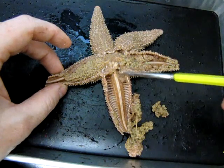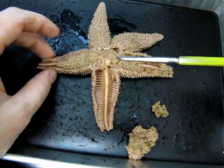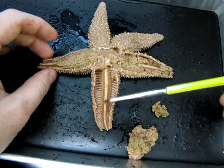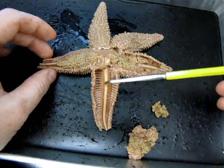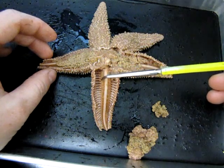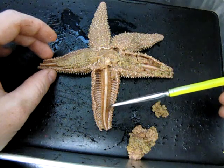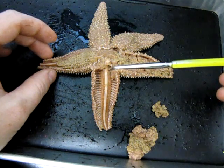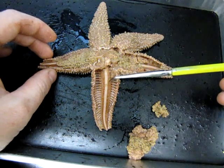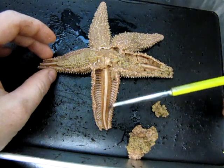Now we're getting into something completely different. You'll note right away this sort of bony-looking ridge here — this is called the ambulacral ridge. On either side of the ambulacral ridge, along these surfaces, you may be able to see some very small, round, jelly-like little structures.